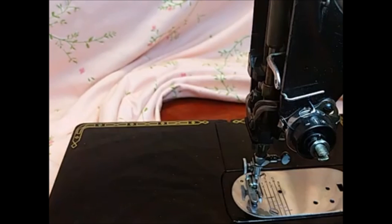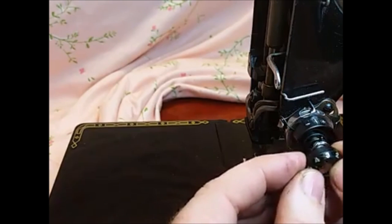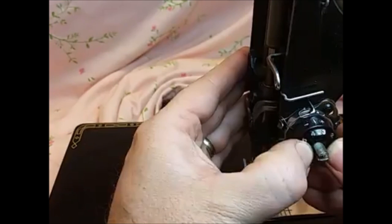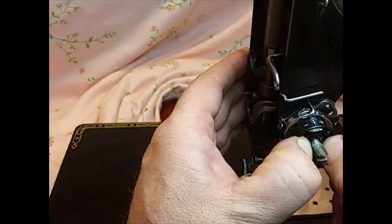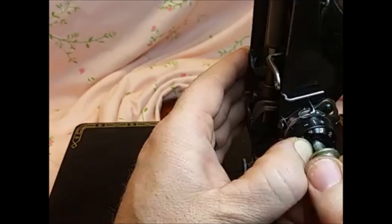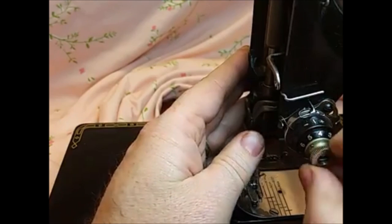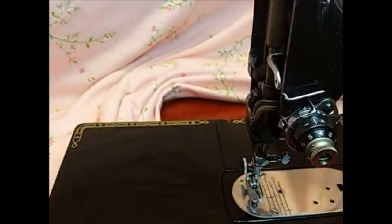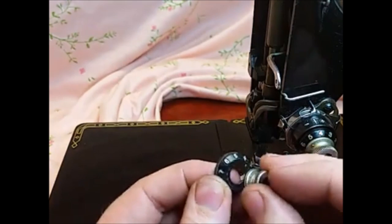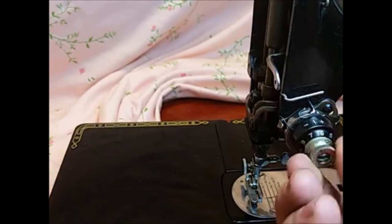Then the item that goes on next is the numbered dial. When I put this on, I prefer to put it on with the three up at the top — it doesn't have to be exactly like that. Push it in and hold it there, basically keeping the pressure on it with your thumb. Then you start the large tension knob, get it on there a few turns, and let it pop into one of those grooves. At this point your tension unit is reassembled, but it's completely not calibrated.